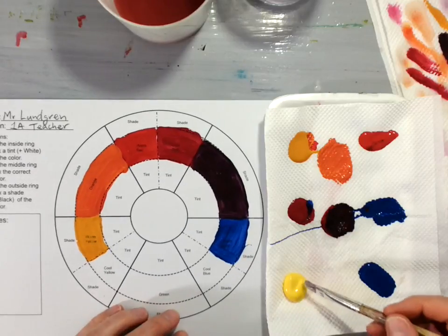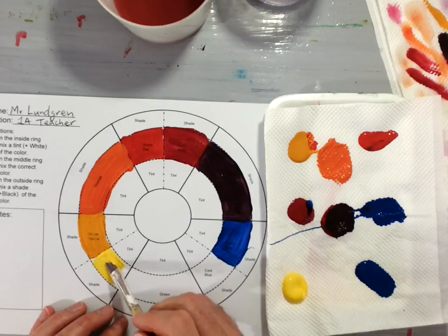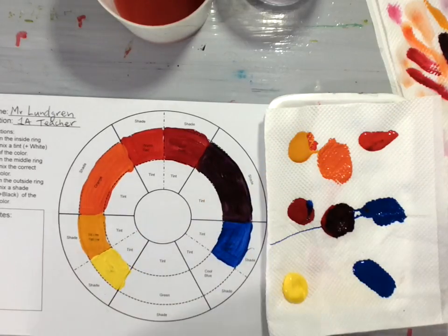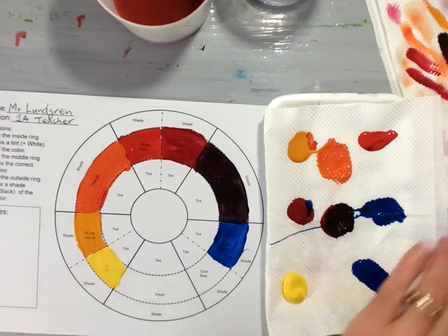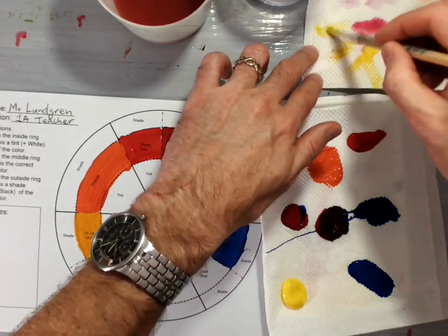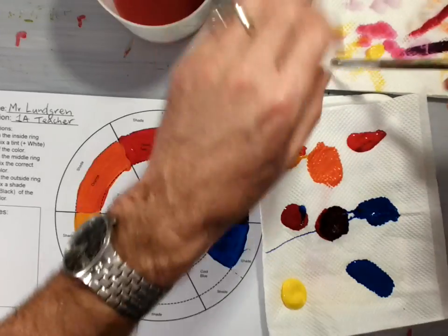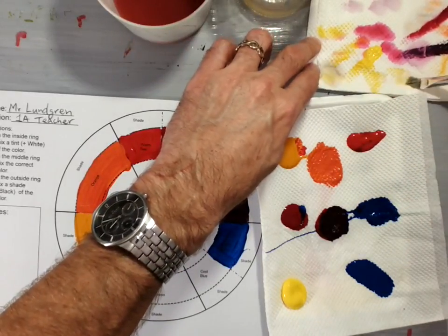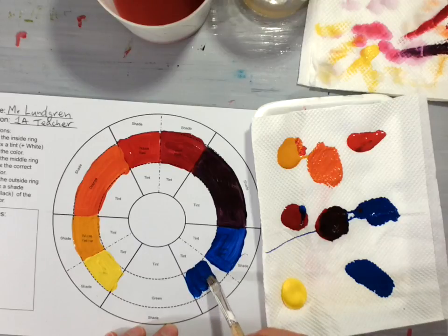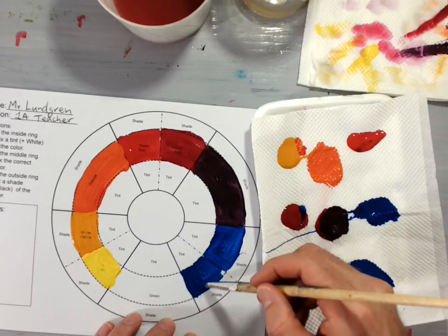Take your cool yellow and paint it into the slot on your color wheel that says cool yellow. Paint it nicely into the area — make it thick so you can barely see the lettering. Then wipe your brush off to get most of the paint out, rinse your brush, and dry it really well on your paper towel. Then get some cool blue and paint your cool blue into the section that says cool blue.